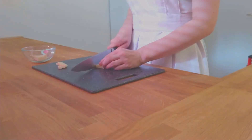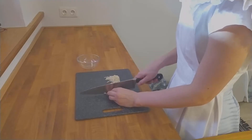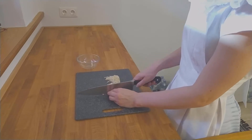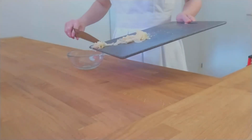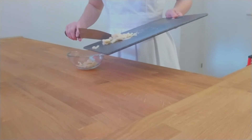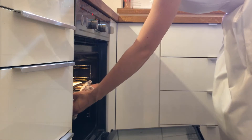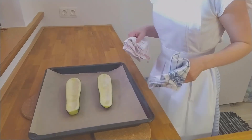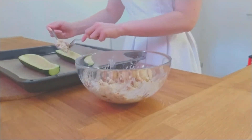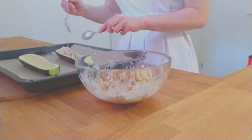Grate the parmesan — I'll cut it into thin slices. Get the zucchini halves out of the oven. Take the filling and put it onto the zucchini halves. Be careful, as the halves and especially the baking tray are coming straight from the oven, so they are extremely hot.